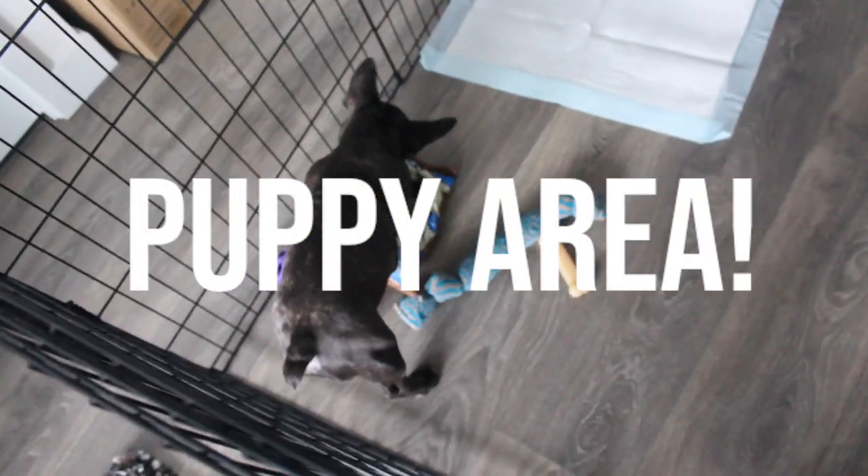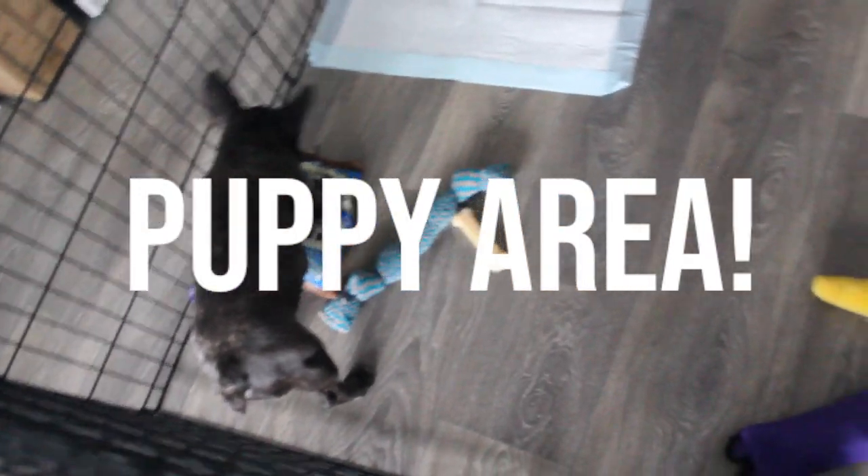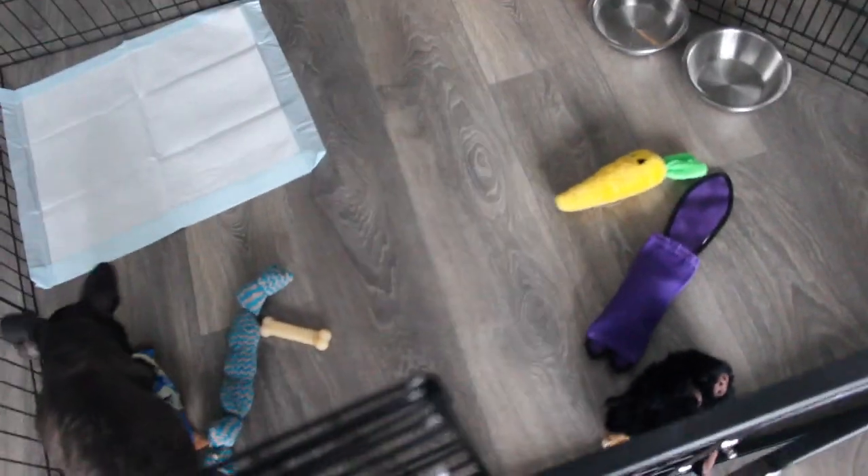Hey everyone, welcome back. Today I'll be showing you our puppy area. I'll be talking about his crate, feeding, potty training, and more. So if you want to see how we take care of Bear while living in a high-rise apartment, then this video is for you.